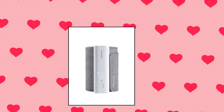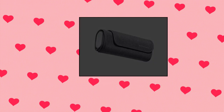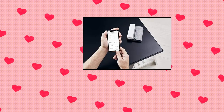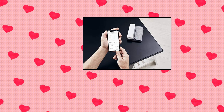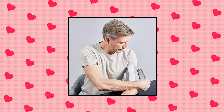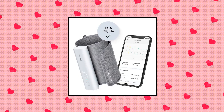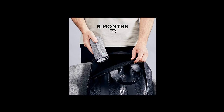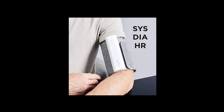Withings BPM Connect — digital blood pressure cuff and heart rate monitor. Quick and easy to read results with color-coded feedback on the display. This blood pressure cuff measures systolic and diastolic. Ideal for individuals with high blood pressure and one of the most accurate blood pressure monitors. FDA cleared portable automatic blood pressure monitor for easy at-home arterial activity monitoring. FSA approved.